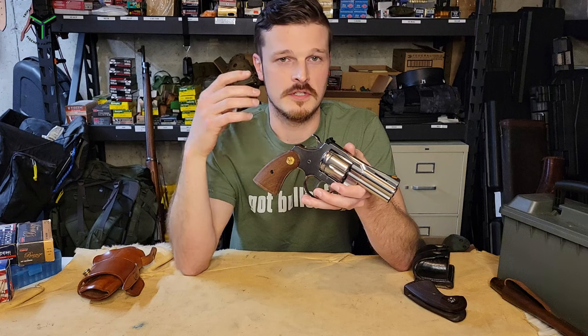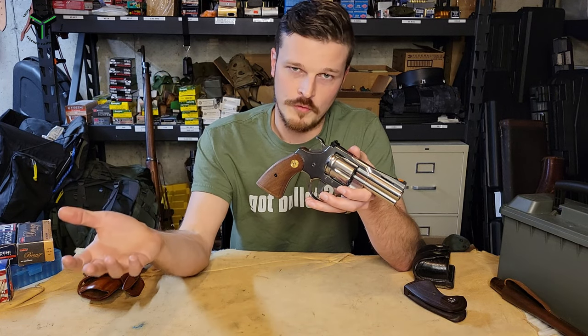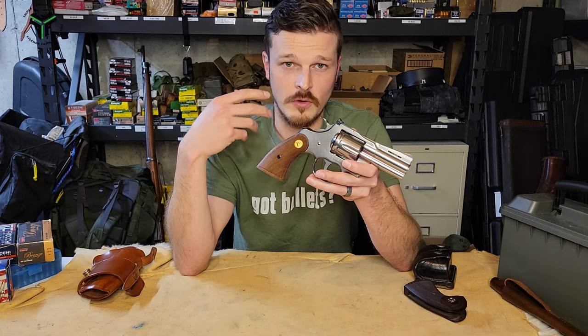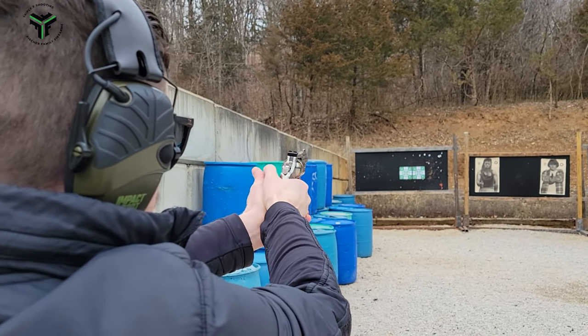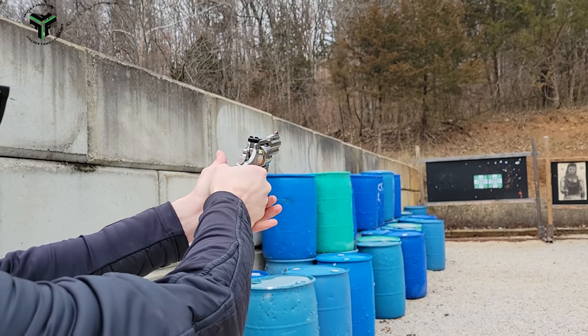What we'll do is go through just the general feature set of the gun. If you're around revolvers at all, you'll have a general idea how most of this goes. We'll start at the muzzle and work our way back to the grip. On the Colt Python new iteration, you have a target crown at the muzzle, which is supposed to increase accuracy and protect the barrel — and it looks pretty neat. Looking cool is 90% of the battle.